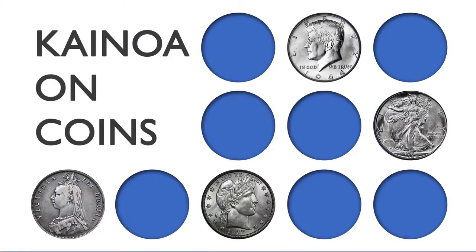Hi, I'm Kainoa Harbottle, and I have a special project for you — a brand new series called Kainoa on Coins. In this series, I share my favorite material, some of the best coin stuff, and it's an opportunity for you to learn more coin magic or find little bits and pieces you can take and apply to the work you already do. This is the perfect series for you.